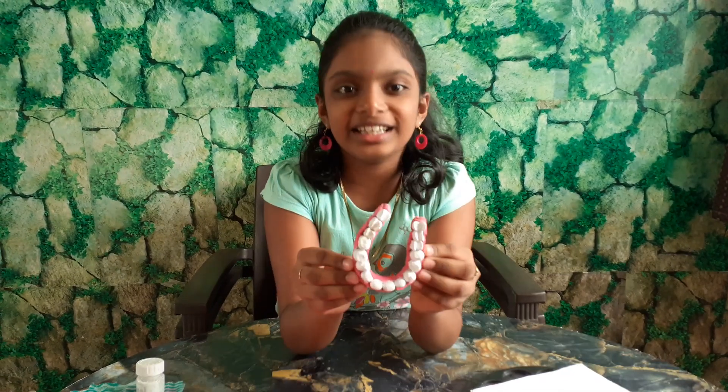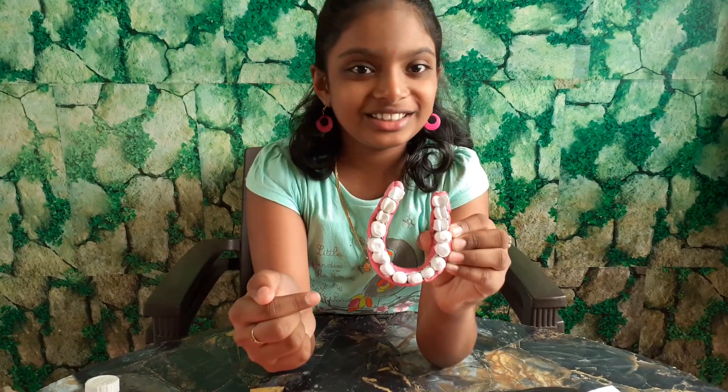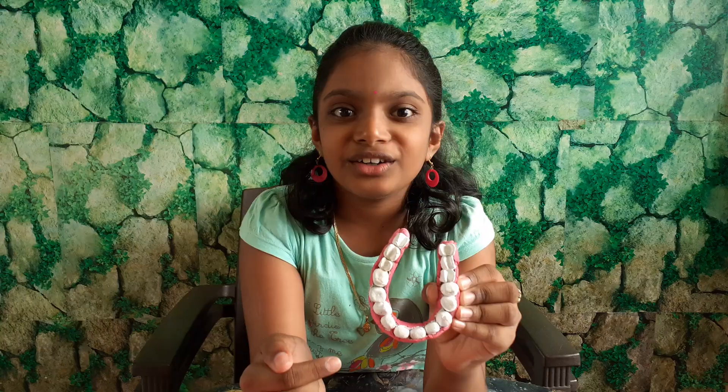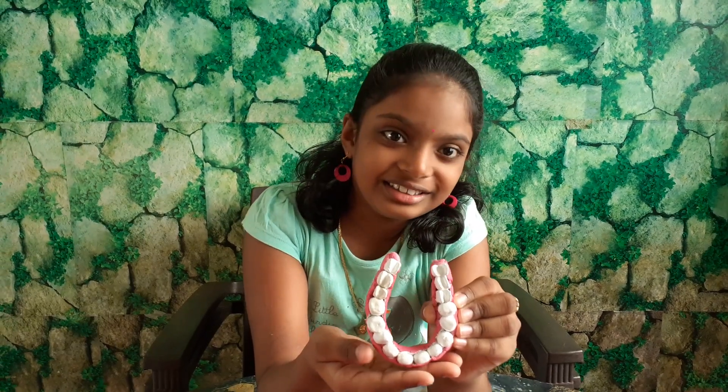Friends, in this video let us see how to make a teeth working model. But this is not the final result. At the final end of the video, let's see the final result.